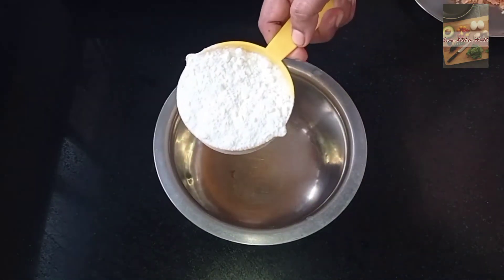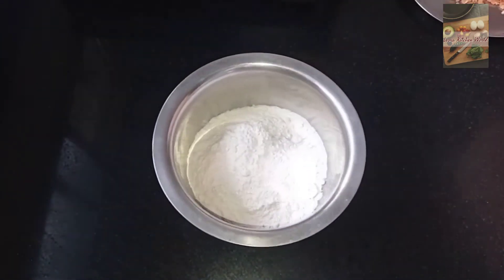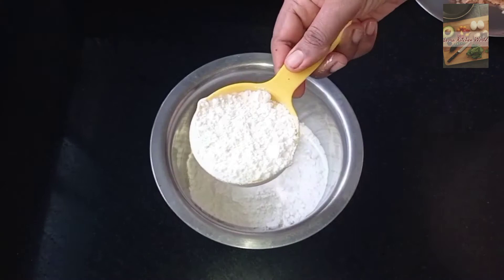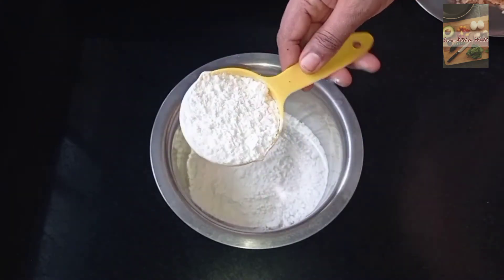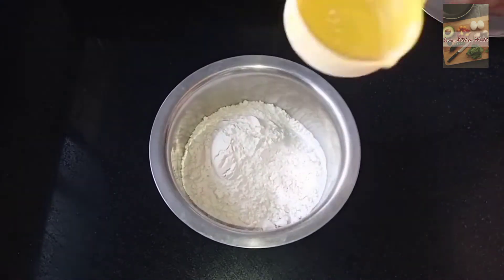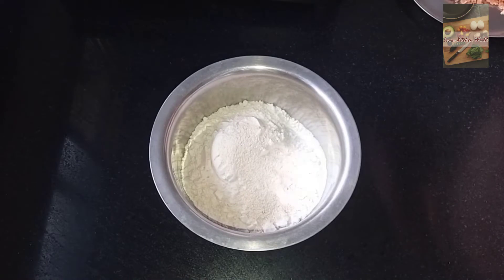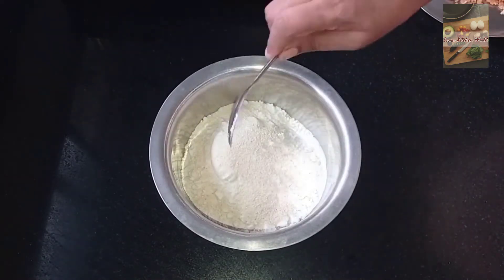Add 1 cup of the ingredient, or 1 cup, along with 2 tablespoons like this.